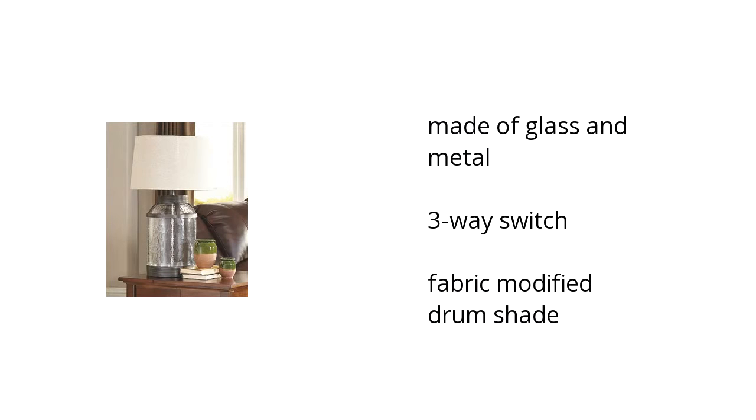Here are the top features of the Shanika Table Lamp. It's made of glass and metal with a three-way switch and a fabric-modified drum shade. If you want to get the best price, click here.